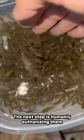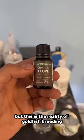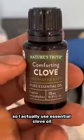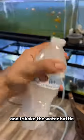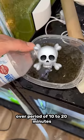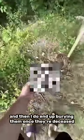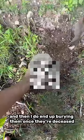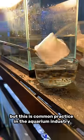The next step is humanely euthanizing them. I know this sounds rough, but this is the reality of goldfish breeding. I actually use essential clove oil — I take a couple drops of this stuff, put it in a water bottle, shake the water bottle, and then pour that slowly over a period of 10 to 20 minutes into the cup with the goldfish. These goldfish pass with no pain at all — it is very humane. I do end up burying them once they're deceased. Again, I know this seems brutal, but this is common practice in the aquarium industry to keep...